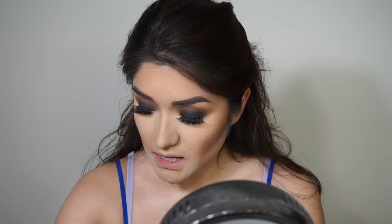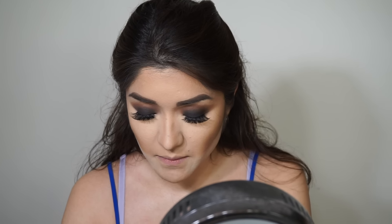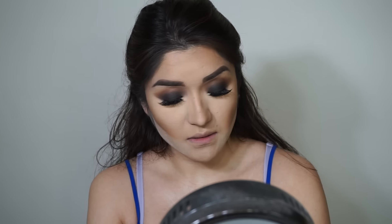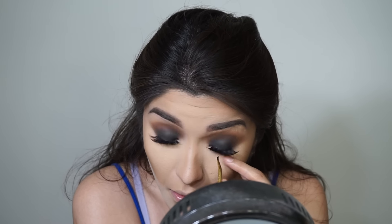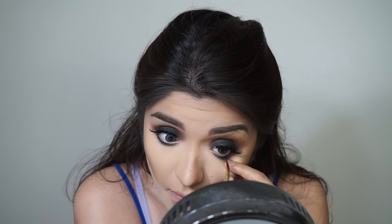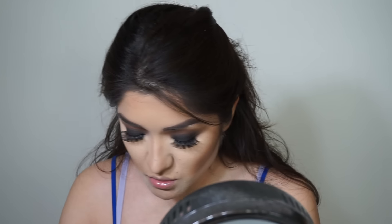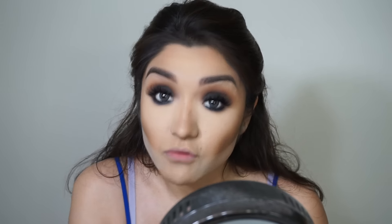I'm taking a gel liner to line my eyes — using a thin Tarte brush with the Maybelline Eye Studio liner — and putting that right on my waterline. Then going in with the blending brush to blend it all out.